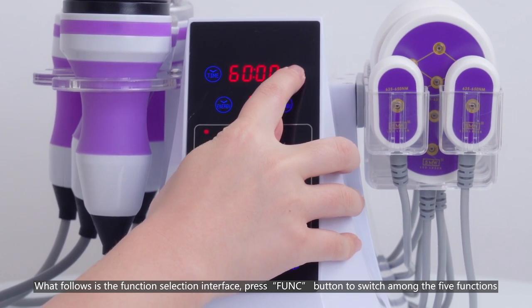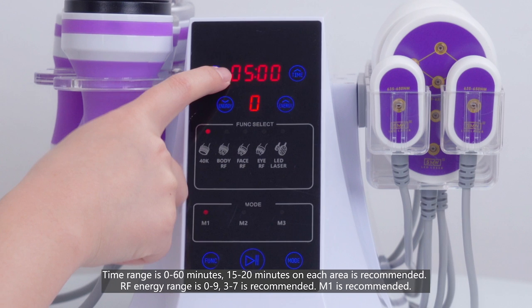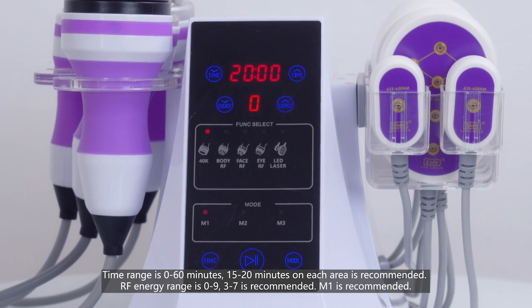Press the function button to switch among the five functions. The default function is the cavi function after the machine is started. Time range is 0 to 60 minutes; 15 to 20 minutes on each area is recommended. RF energy range is 0 to 9; 3 to 7 is recommended.